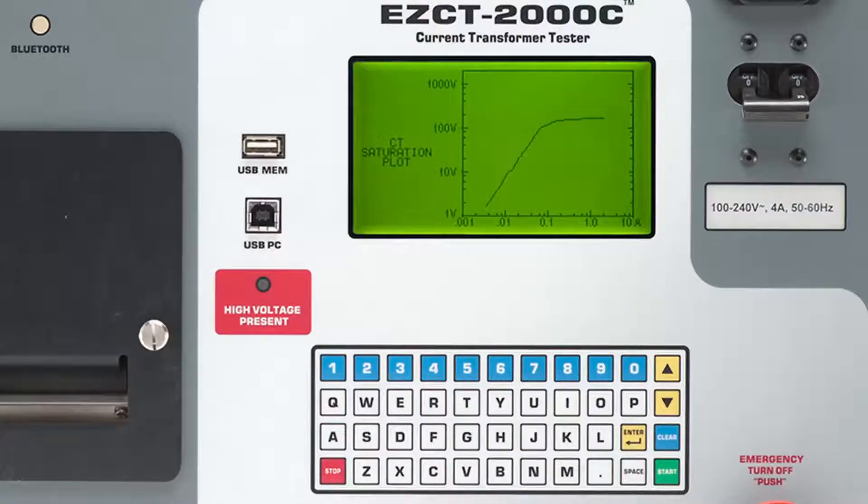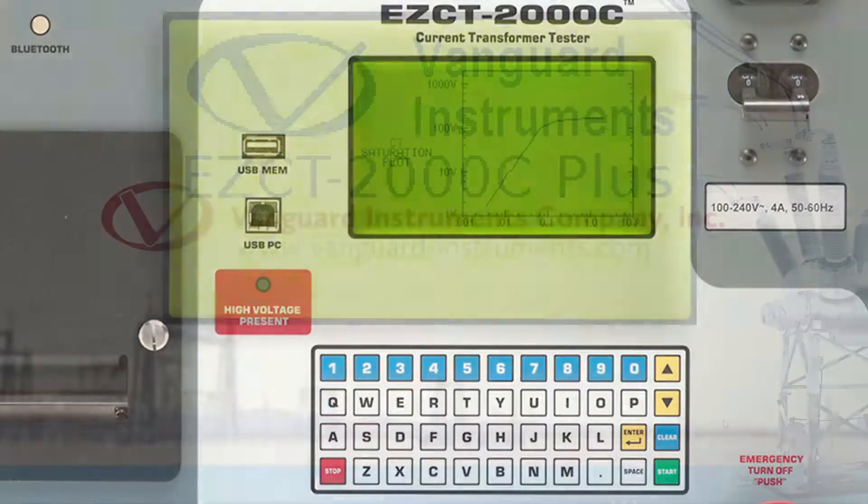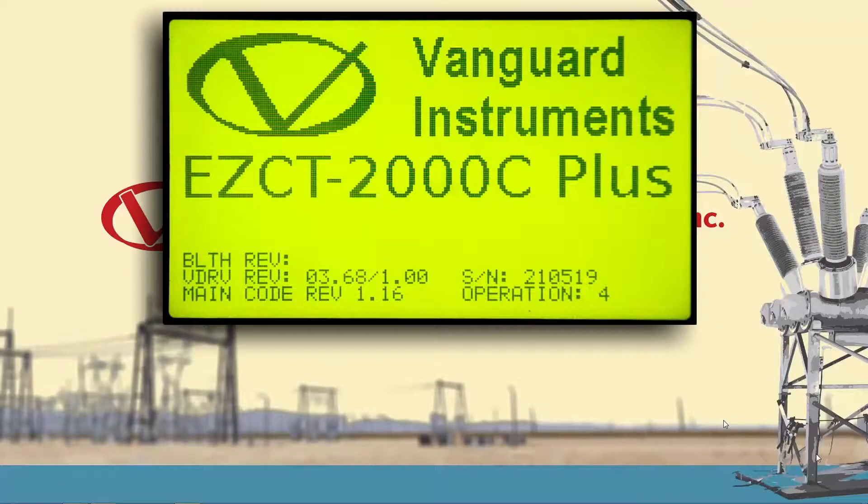The EZCT-2000C provides a USB flash drive port which makes firmware upgrades a very simple process. First, let's find out what firmware version is installed. When you turn on the device, the firmware version is displayed as part of the startup sequence. Here we can see that it has firmware version 1.16 installed.